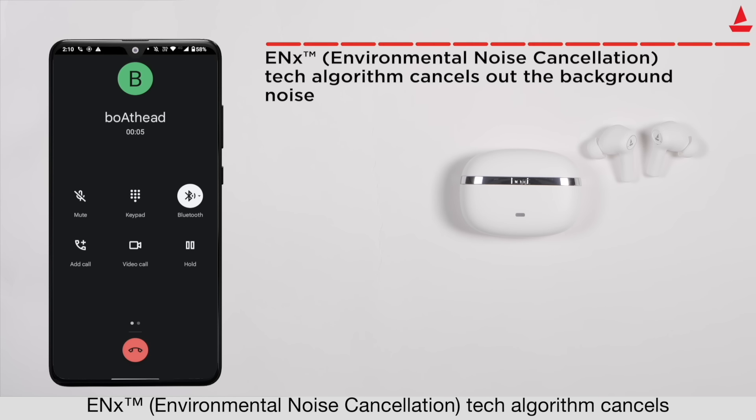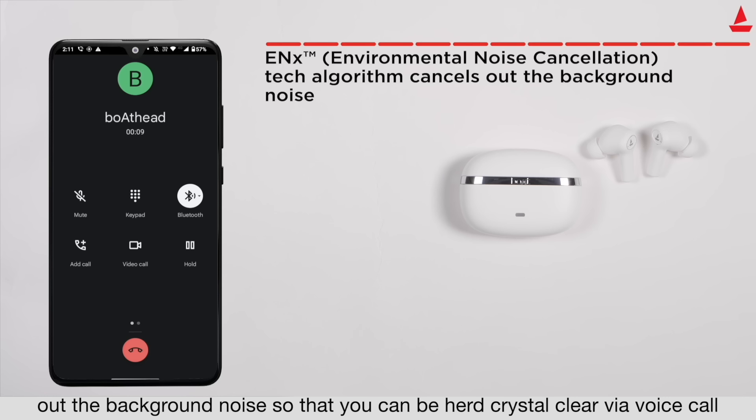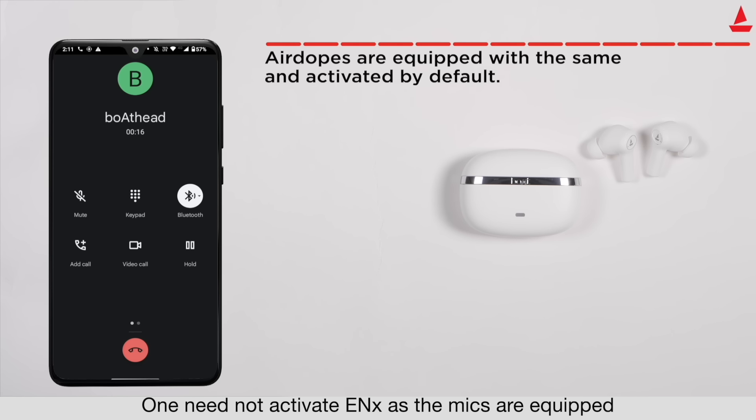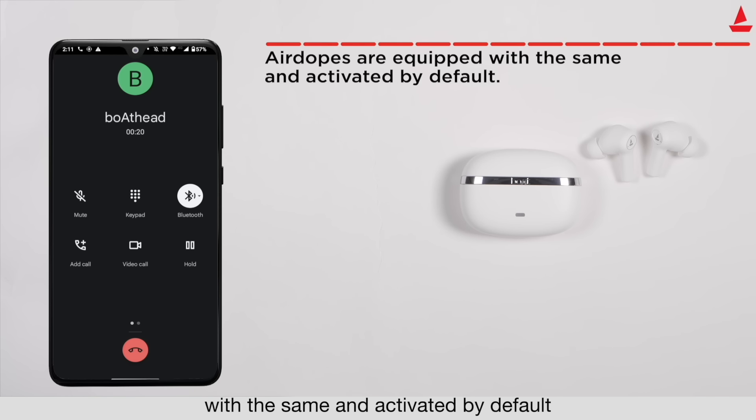Our ENX Environmental Noise Cancellation technology cancels out background noise so that you can be heard crystal clear via voice calls. You do not need to activate ENX manually, as the four microphones are already equipped with it and activated by default.